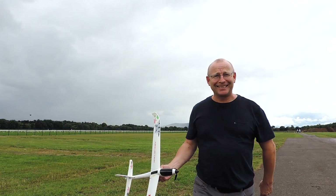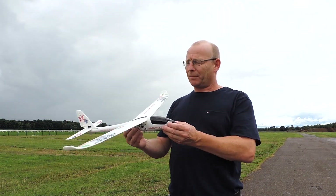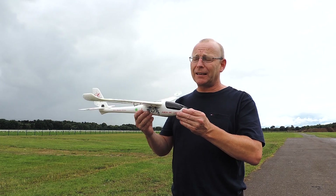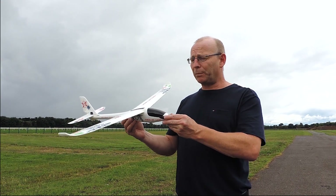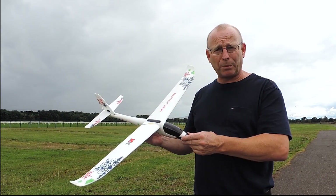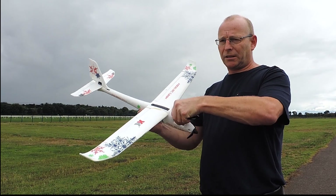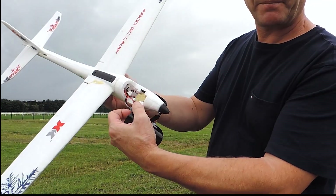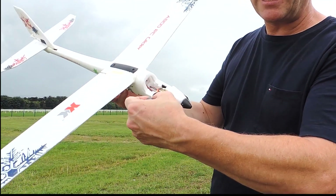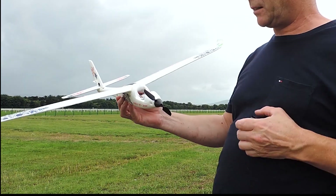A couple of things about this plane: it's very, very light, and even though it has a stabilization function built in, if it's breezy it's very inclined to get tossed around. One thing I did to help was I just inserted a coin in there to give it a little bit more ballast — it sits very comfortably underneath the battery.